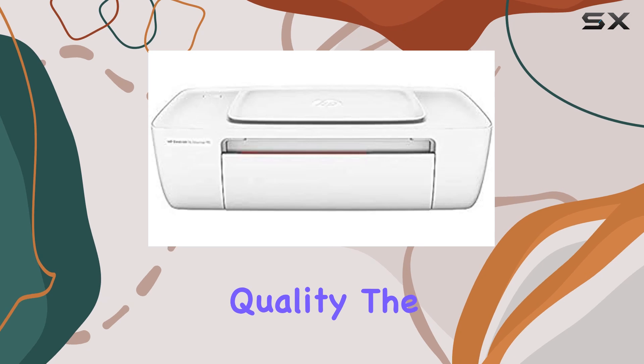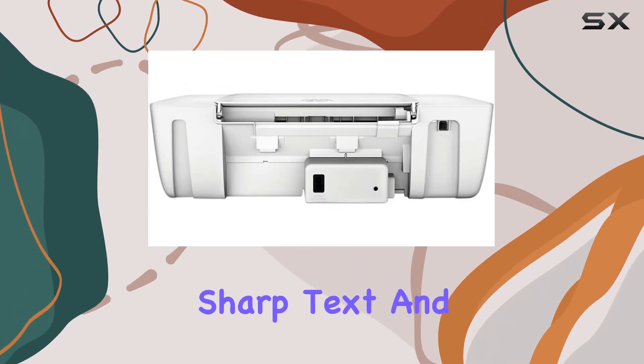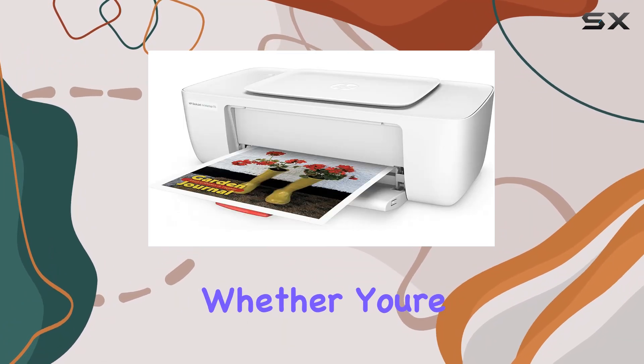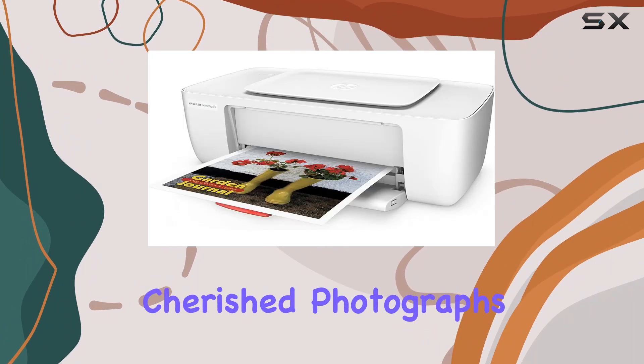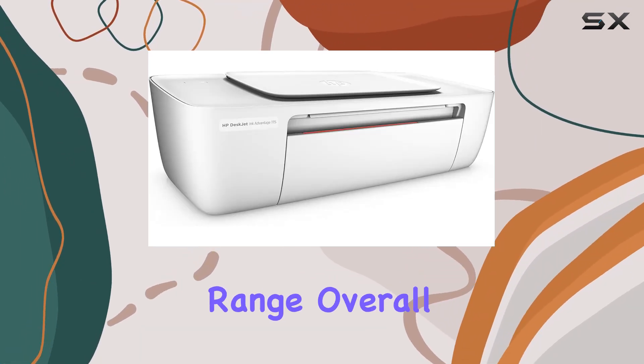When it comes to print quality, the HP Photosmart 1115 holds its own, producing sharp text and vibrant photos with its reliable inkjet technology. Whether you're printing everyday documents or cherished photographs, this printer delivers consistent results that exceed expectations for its price range.